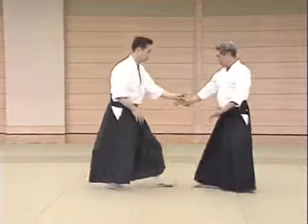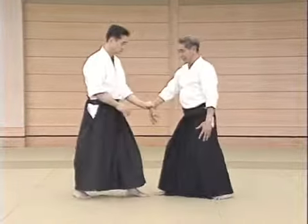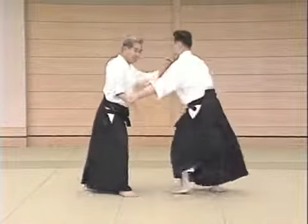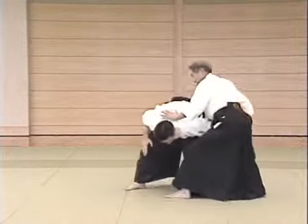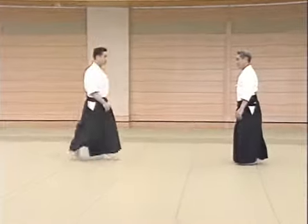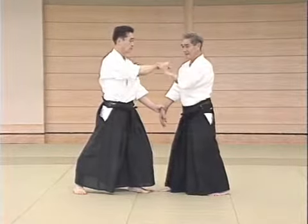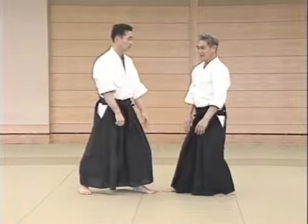We perform the technique in this way, whereas in other Aikido styles it is generally done like this. This is the Kaiten Nage you generally see performed. But that way is not effective as a martial art. If we execute Kaiten Nage like that, we will be stopped at this point.